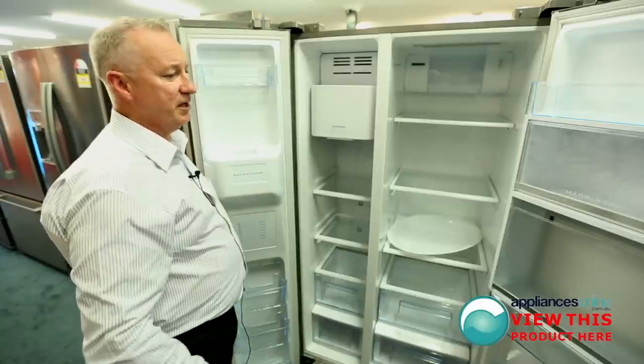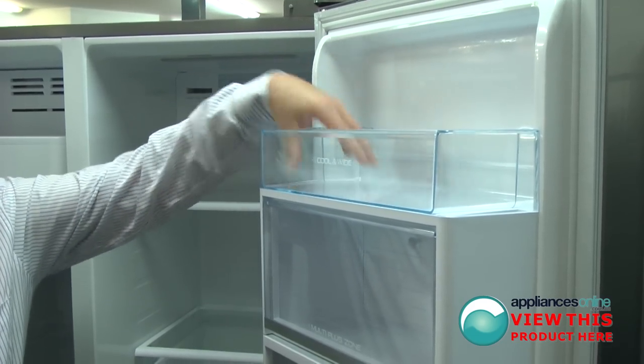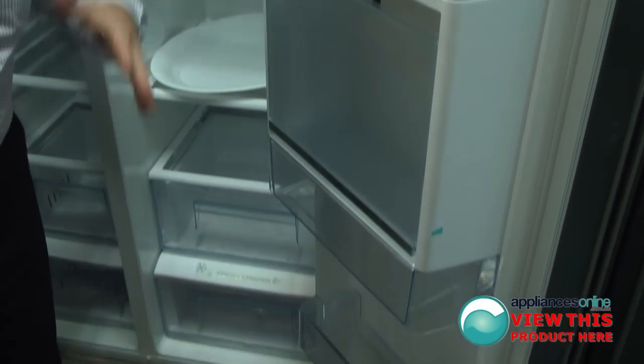Let's have a quick look on the side here. Nice big access for the top shelf, with a little storage compartment in there, and plenty of shelving down the bottom for your little knick-knacks.